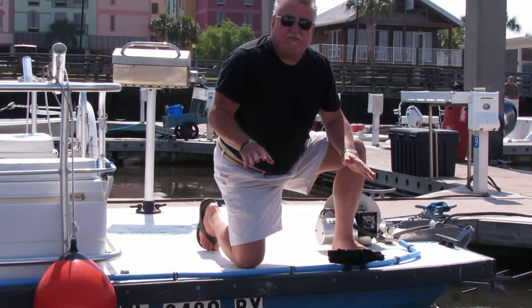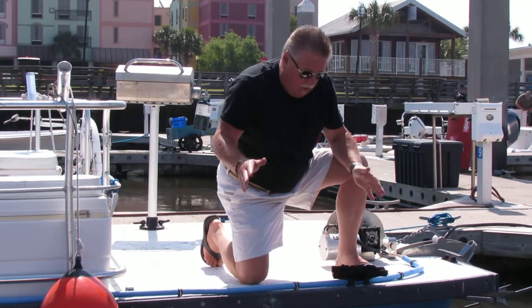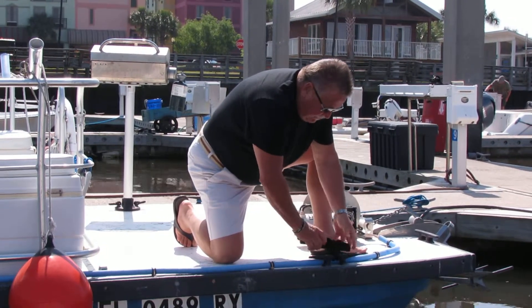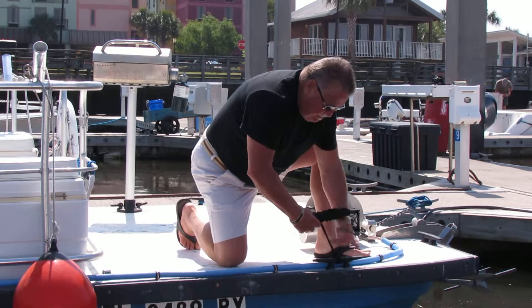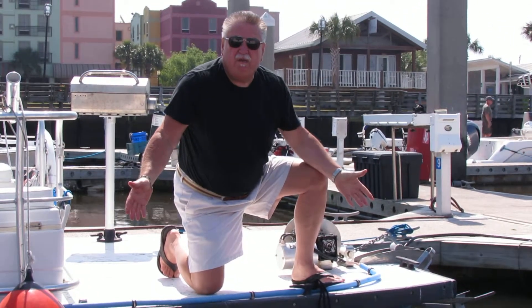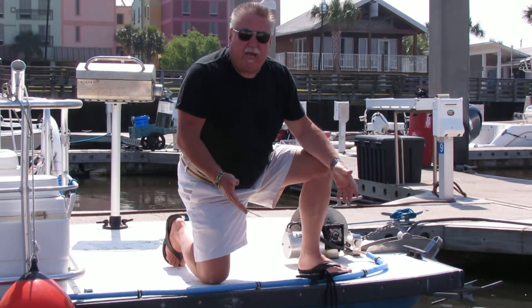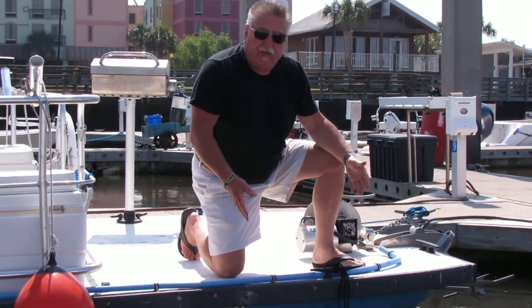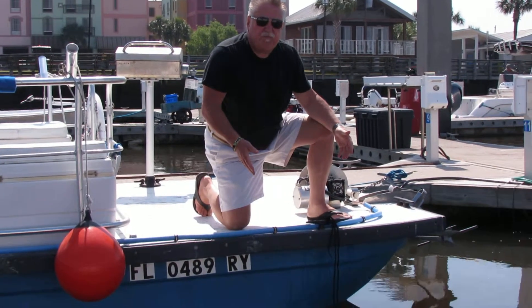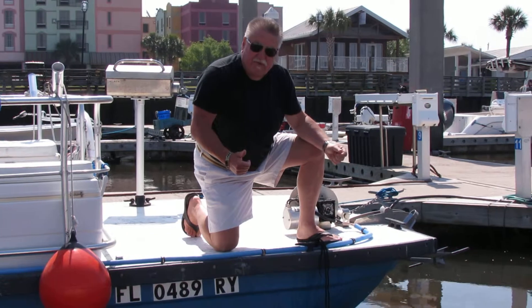It's only used if there's a situation that calls for it. If you need to use it, all you need to do is unravel it and drop it in the water. The person will come to it and be able to get back on the boat. It's got a 300 pound capacity so most people shouldn't have a problem getting up it. And that's all there is to it.